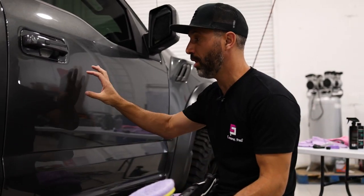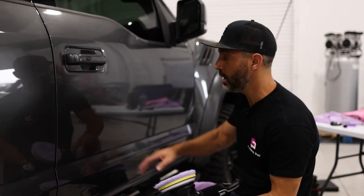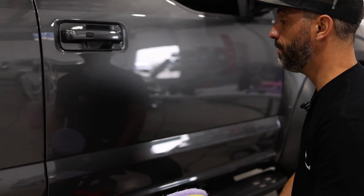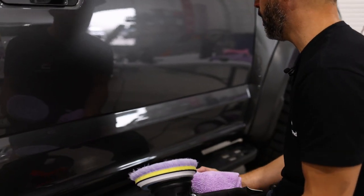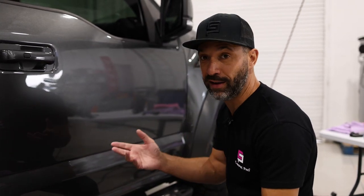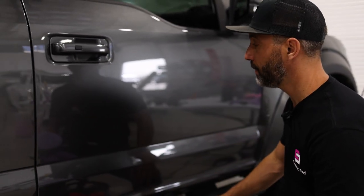You may have noticed that I paused the pad in certain places and touched it with my hand. What I was doing there was feeling for heat to make sure I was working effectively but not overheating the surface. I've achieved a professional cut and removed about 85% of those scratches. If I look very closely I can still see some, but as a professional I always like to opt for doing it as safely as possible — making it so the average person cannot see them — rather than over cutting and diminishing the clear coat. The next step after cutting the paint would be polishing.